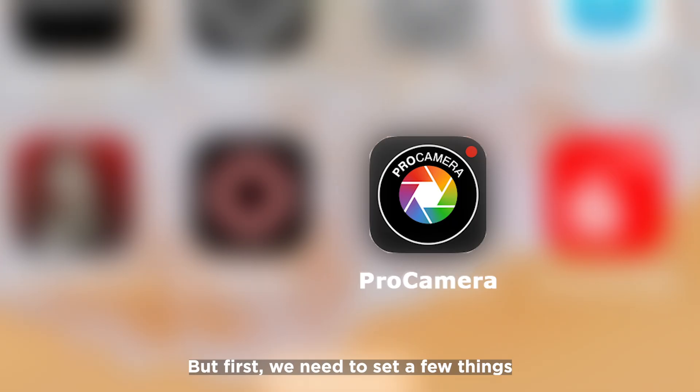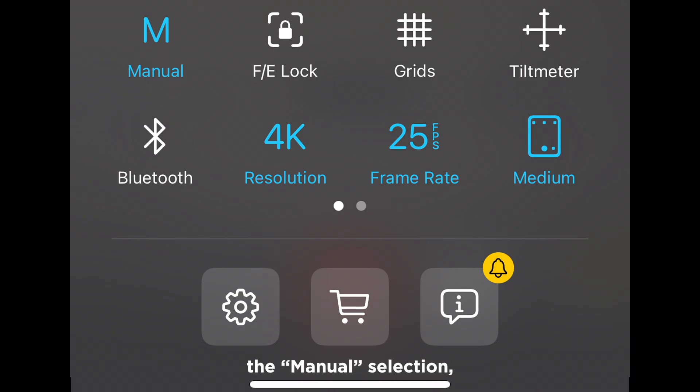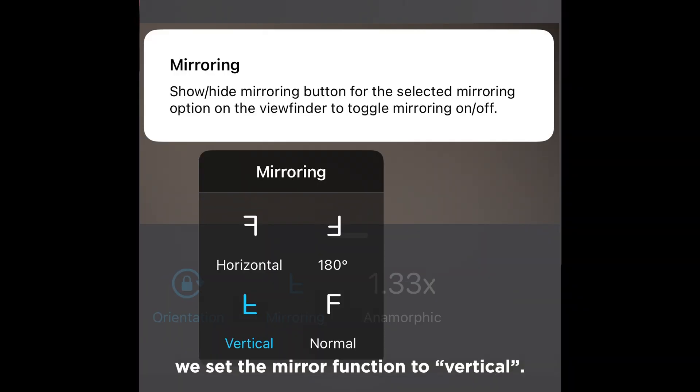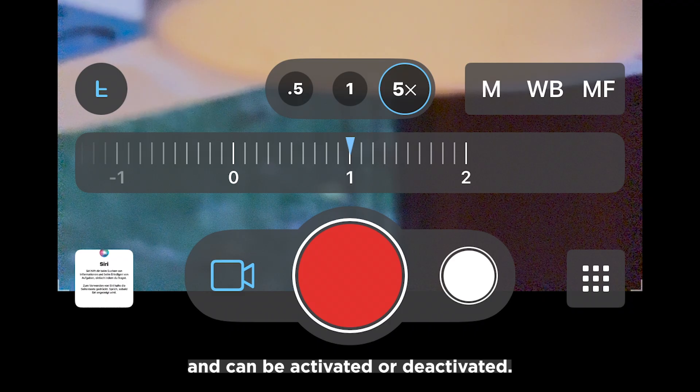We need to set a few things in Pro Camera. We go to the App menu. The first icon, the Manual selection, is of course essential for our application. Resolution and frame rate can also be selected on the first menu page. On the second menu page, we set the Mirror function to Vertical. Only now does the F symbol for Flip appear at the front of the screen and can be activated or deactivated.